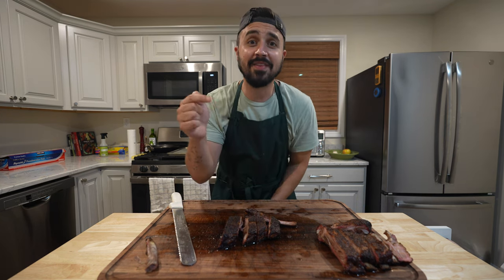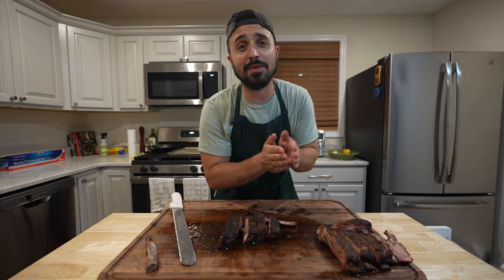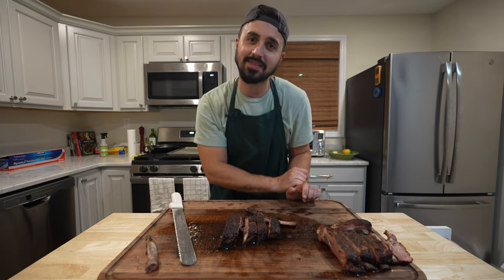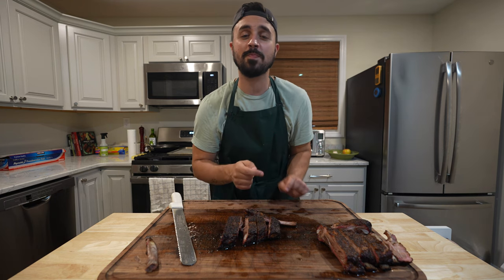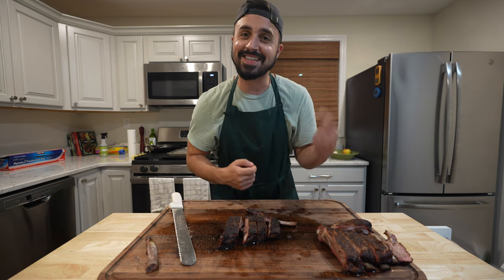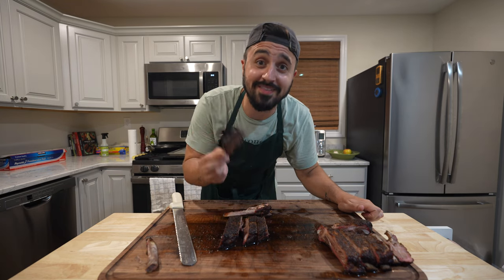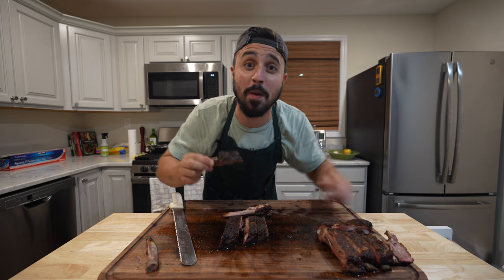We got a nice crispy fatty exterior on these illegal ribs, so leave a like on this video. Leave a comment down below if you've heard of illegal ribs before and let me know if you've cooked them. Make sure you hit that notification bell so you get notified every time we post new content. You can follow me on Instagram at Harry the Horse BBQ — tag me so I can see what y'all are cooking because it really inspires me to get outside and cook. With that being said, this one is going straight to the horse's mouth. We'll catch y'all in the next one. Peace!